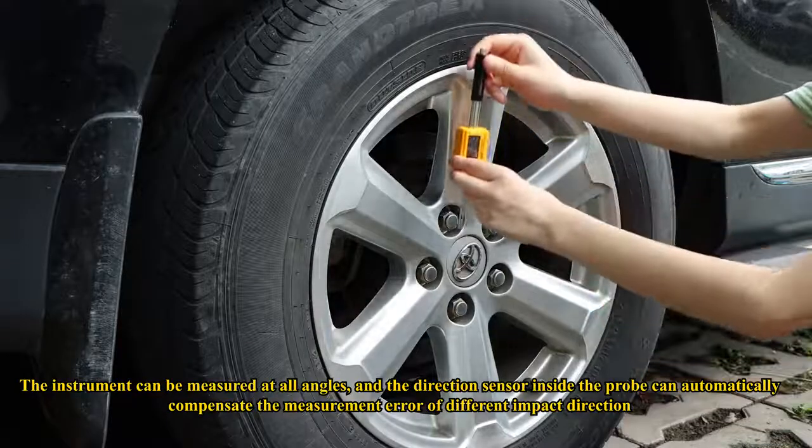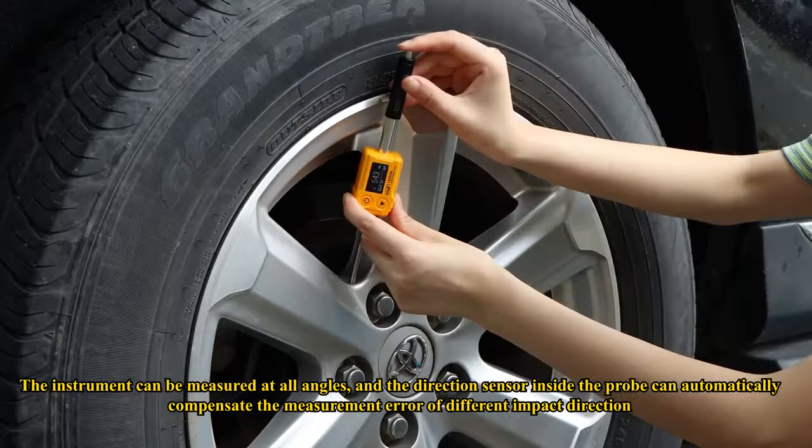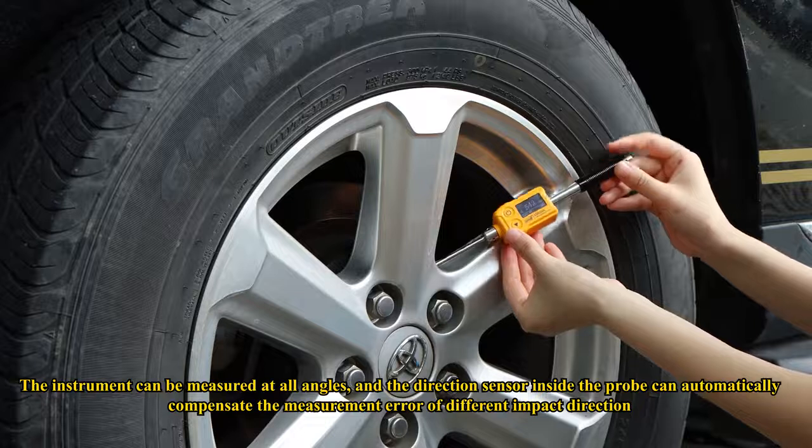The instrument can measure at all angles, and the direction sensor inside the probe can automatically compensate the measurement error of different impact directions.